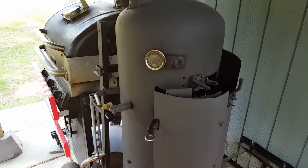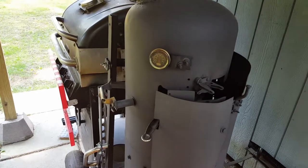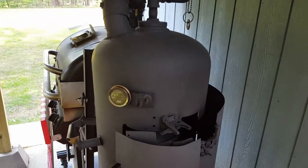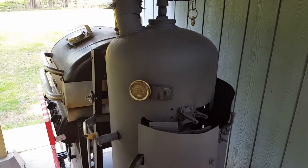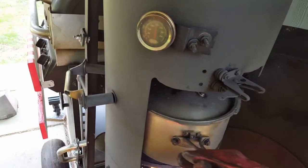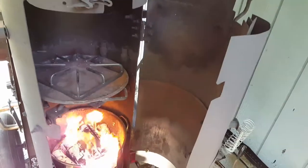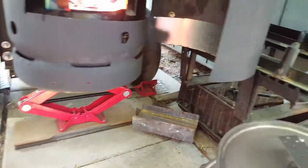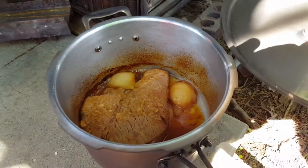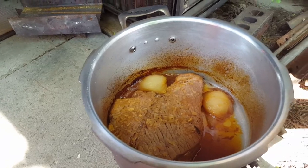Inside the cooker here — I'm going to glove up and show you what we have going. We've had this about two and a half hours with a hardwood fire going. Here's a two and a half pound London broil, a quarter or half of an onion, and some onion soup as a kind of cooking stock.